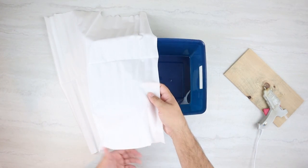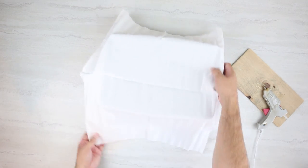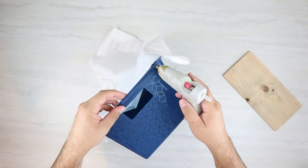The first thing I'm going to do is take two of these white fabric rolls and glue those on the inside of this basket. That's going to cover up all of that blue plastic and give it a really nice fabric interior.